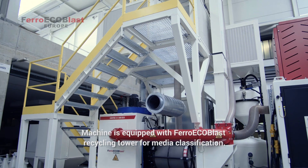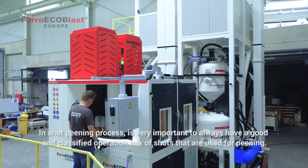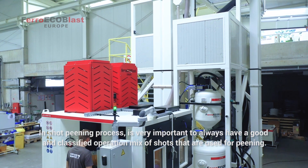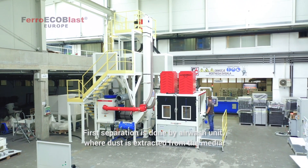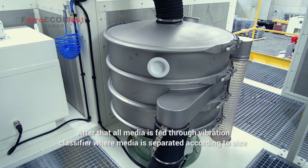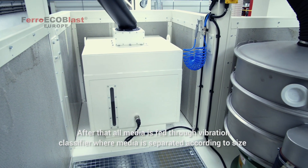The machine is equipped with a Ferro Ecoblast recycling tower for media classification. In the shot peening process, it's very important to always have a good and classified operating mix of shots. The first separation is done by an air wash unit, where dust is extracted from the media. After that, all media is fed through the vibrating classifier, where it's separated according to size.